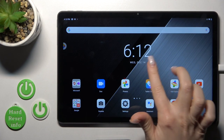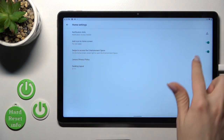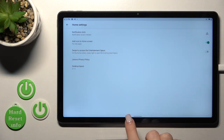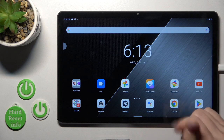First, we should just hold our home screen for a while with the finger and tap on home settings. To turn off this option, click on the switch near 'swipe to access the entertainment space'. Now let's go back and we can see that this option has now been successfully turned off.